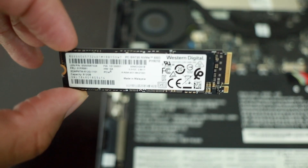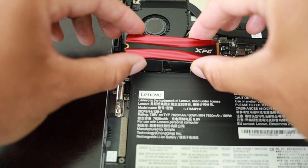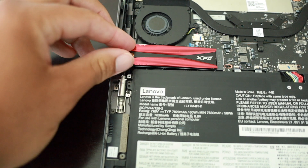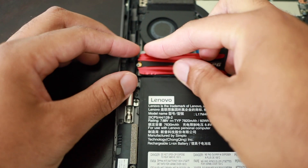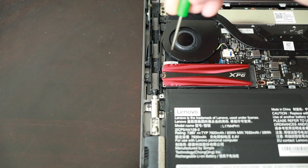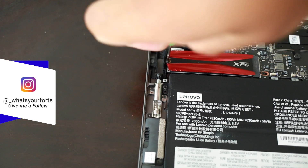Now I'm going to pull out the existing SSD — just slowly wiggle it out, and there it goes. That is the Western Digital SSD. I'll lay that to the side. Now we're putting in the XPG two terabyte SSD. Just slide it right in — it really sticks out with that little red coating on it. Make sure it's all the way in, then take the screw and put it back in and tighten it up.